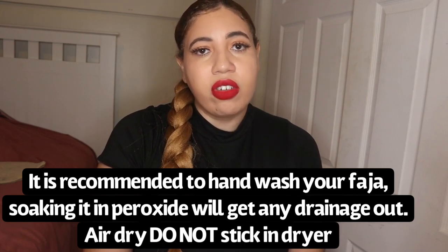Peroxide is so important — you're going to need a lot of it to keep your fajas clean. A clean faja makes a difference in preventing infection because it removes blood, drainage, and stains while also disinfecting. You're going to need band-aids, preferably waterproof ones, to cover your incisions so nothing gets inside when you're showering. That keeps the incisions dry and helps avoid infection.